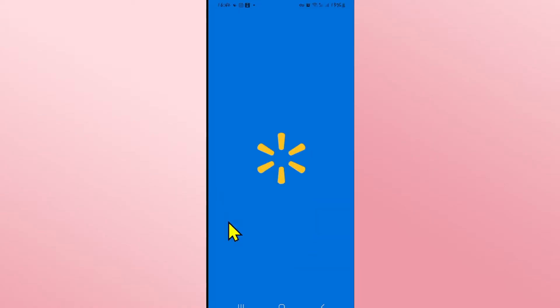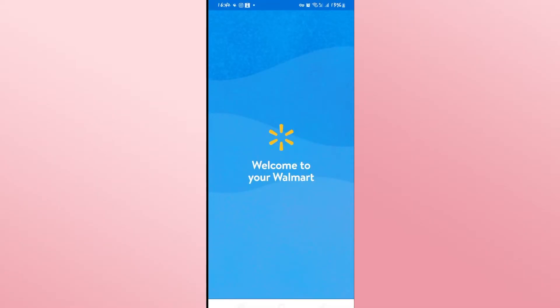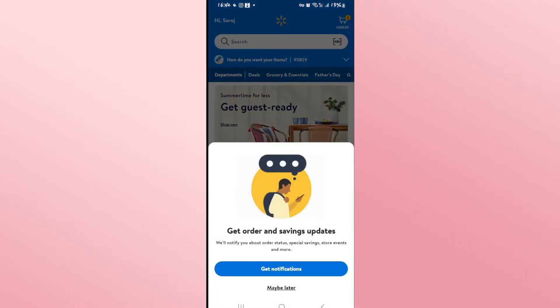First of all, open up the Walmart application on your device, and if you haven't logged into your account, go ahead and use your credentials to log in. Once you have been logged in you will be taken into your home page, from which you can directly start shopping.